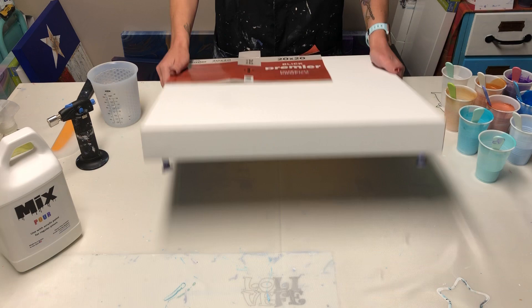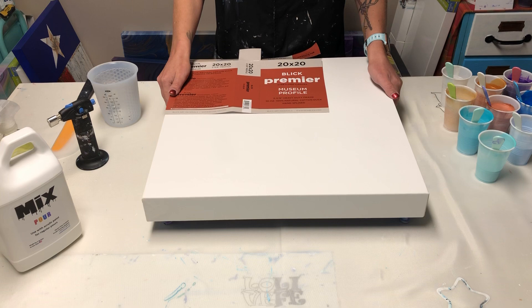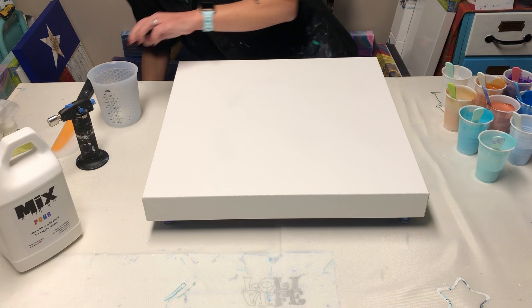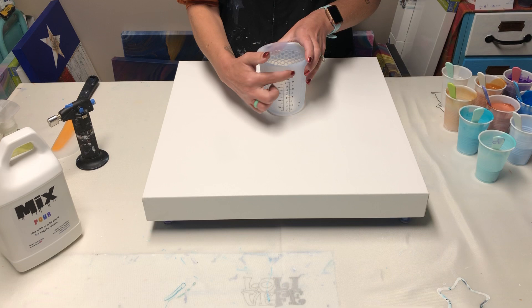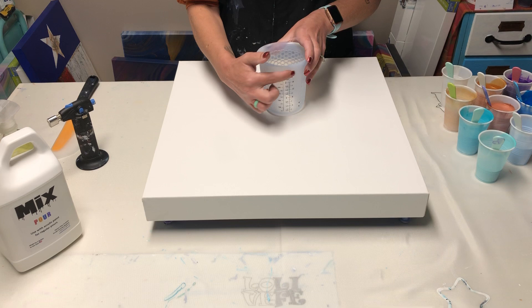I'm going to use a Blick Premiere — it's a museum profile, so it's a two and three-eighths canvas. That's a big canvas. I've already taped the back and put in my push pins. I'm going to use my big silicone cup today because normally I would do 16 ounces, but because the sides are so deep I'm going to need that extra amount, so I'll fill it right up to the top.